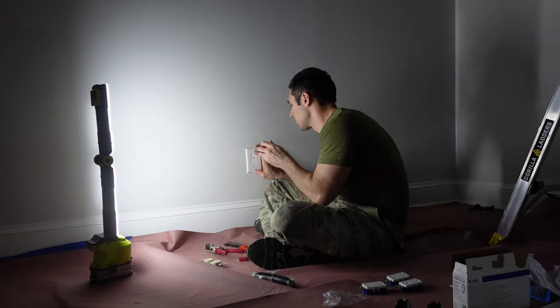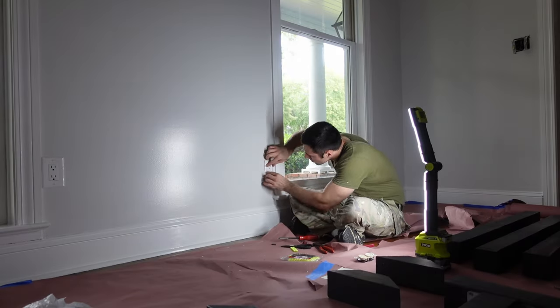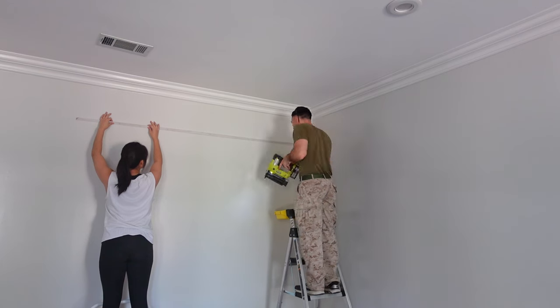Once my final coat of paint is applied, I always wait a few days to allow it to dry before I put my outlet covers on. That way if I ever have to remove them again they're less likely to rip the paint off the wall in the process.